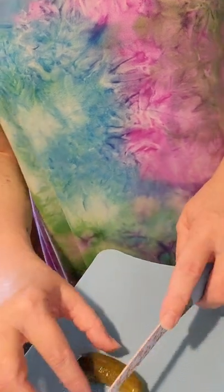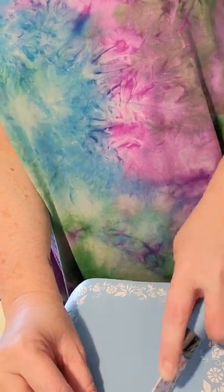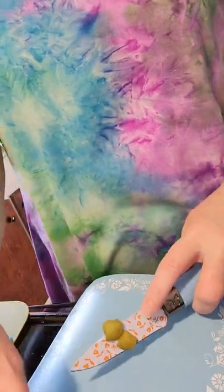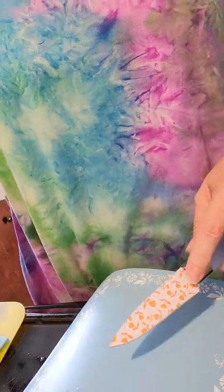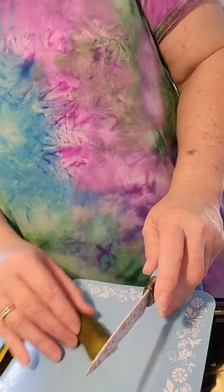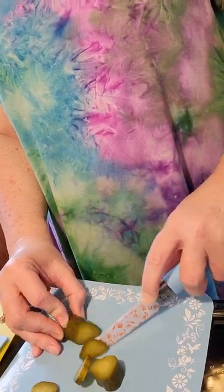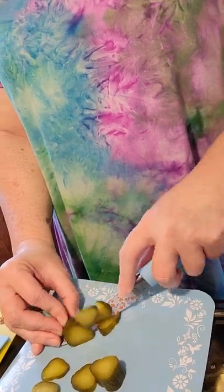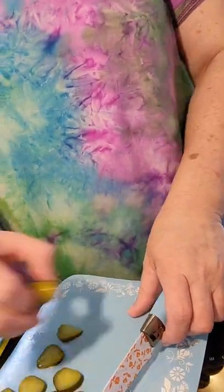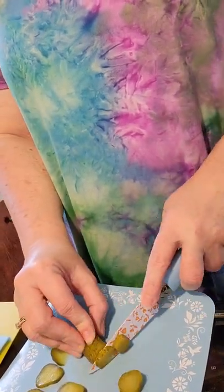The first thing I'm going to do is cut up some little pickles. I have a big jar of bigger pickles but I didn't want to open it because once I open it I'm going to have to can what we don't use, and I've been canning beans all day. So we are going to cut these little pickles up just like McDonald's.